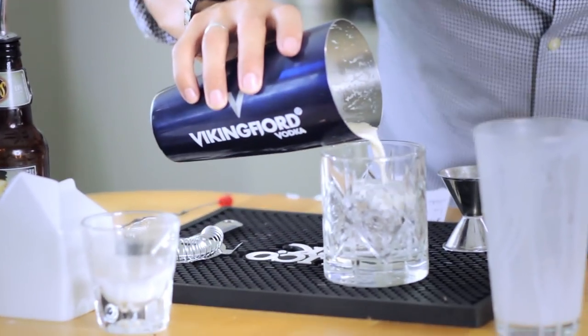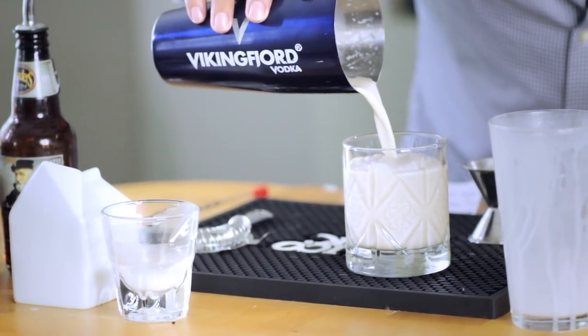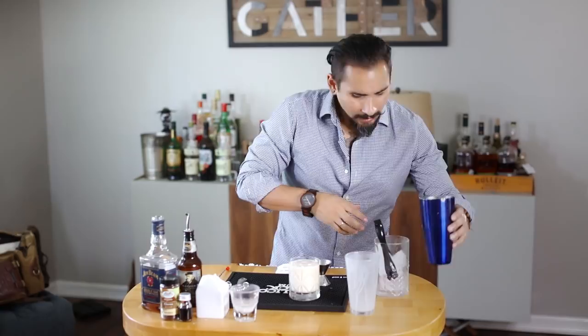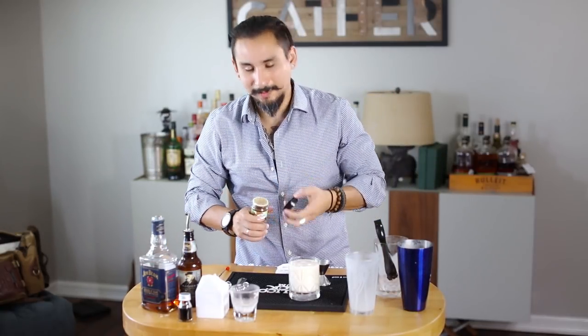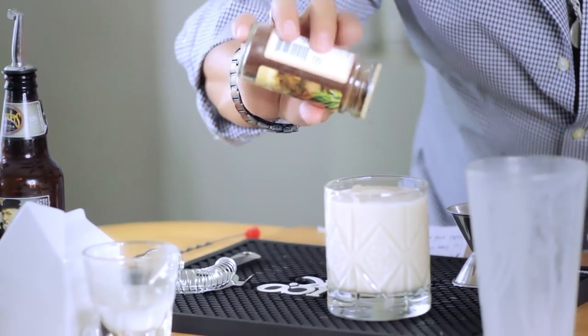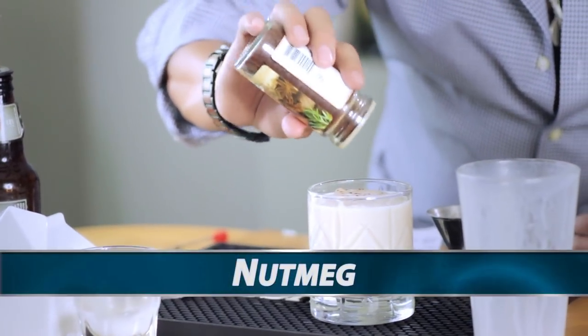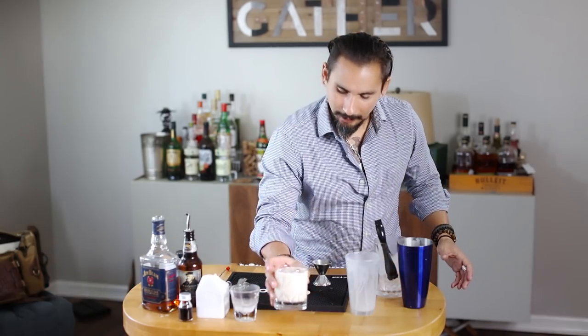Since we have really nothing to strain here, just gonna pour it right in. Most recipes will call for a dash of nutmeg to garnish, but I'm actually a really big fan of clove with this one, especially with this particular bourbon. So just put a little clove on there to garnish and here we go.